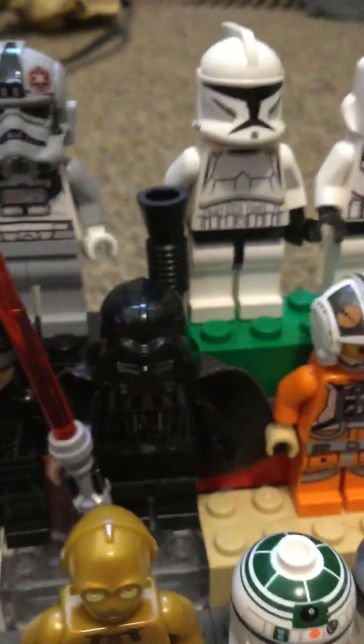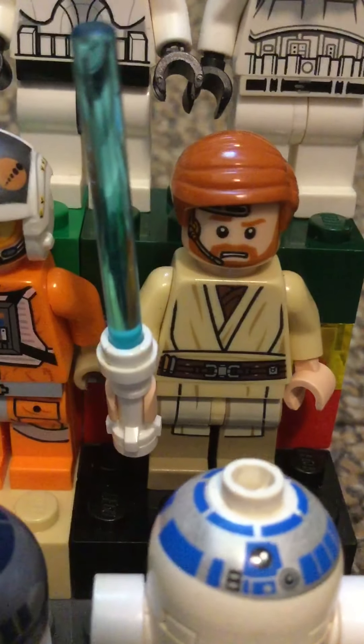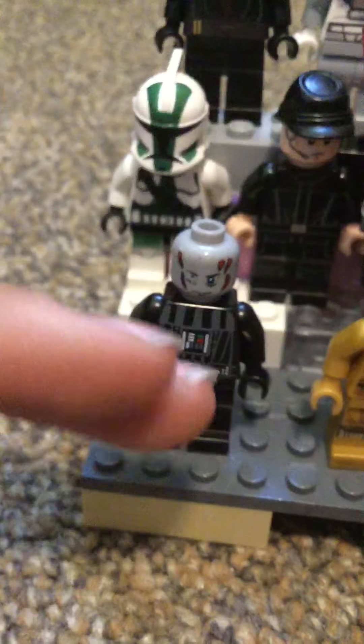This is an old figure too. Then we got one of the pilots — old Luke, I think. Then we got this knockoff Darth Vader.